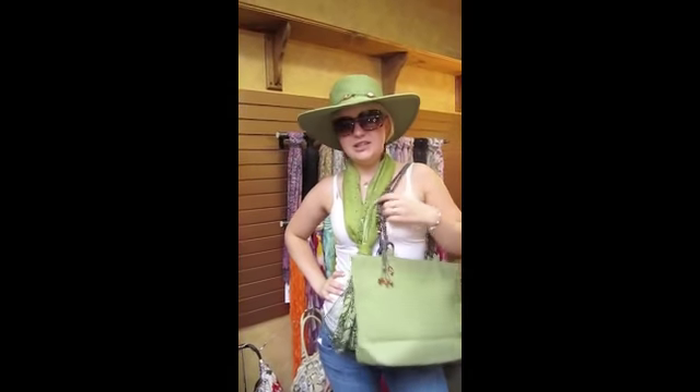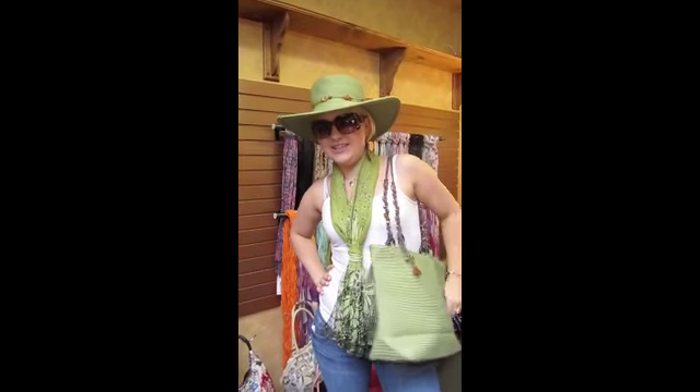You look like you're ready for the beach. Oh, do I look good! Very good. We'll see you tomorrow — I'll have another way to tie a scarf.